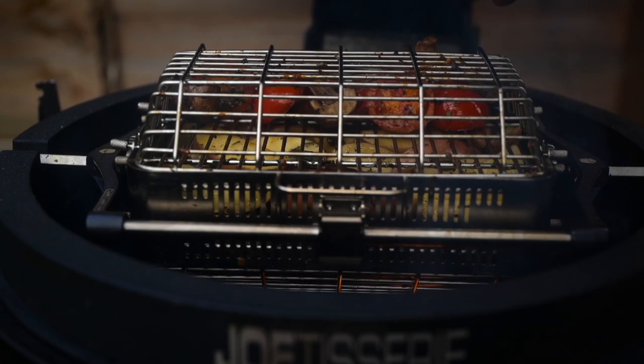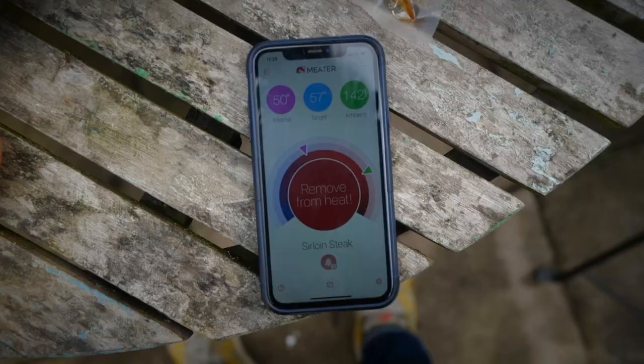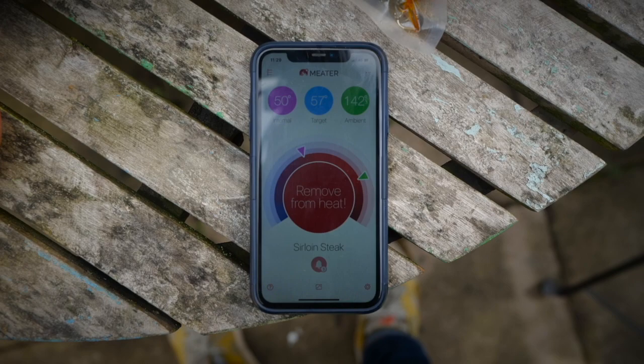Look at these veggies! I do reckon the spuds are gonna need longer but that's fine. I'm gonna have to close the lid because the fat is flaring up, but look at those — that looks insane, I can't wait.